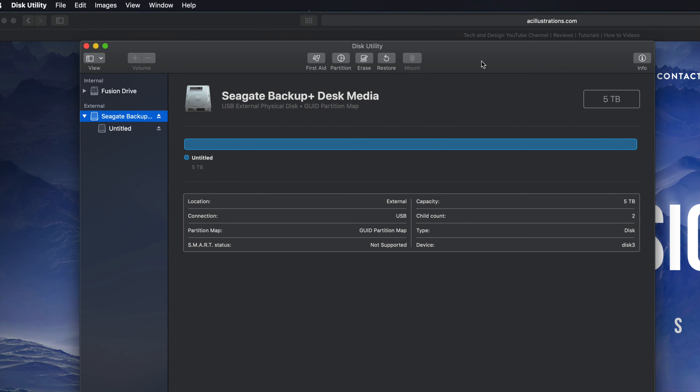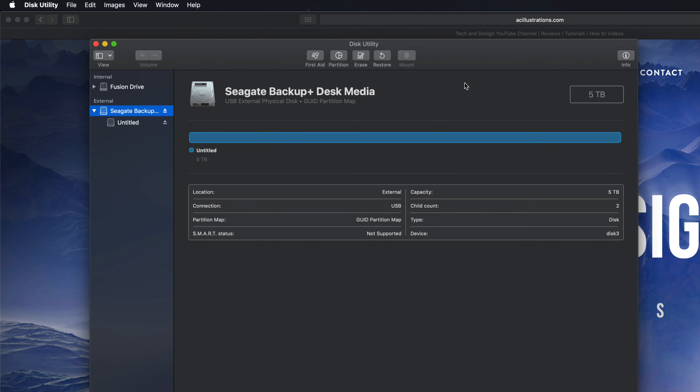If all you're looking for is Mac and PC compatibility, that's it - you can just go drag and drop stuff into your external hard drive and you're set. However, most of you want this to be a backup of your Mac, so we have to take this one step further. We can still make it compatible with Mac and PC, but if you're going to use Time Machine to back up your entire computer, it's best to format it in a slightly different way.